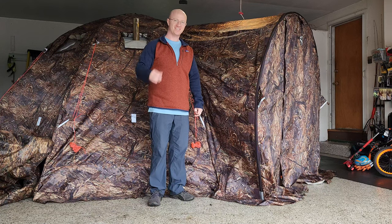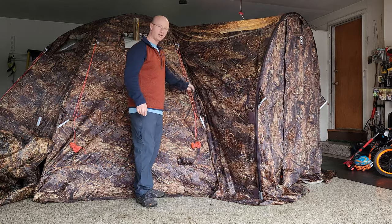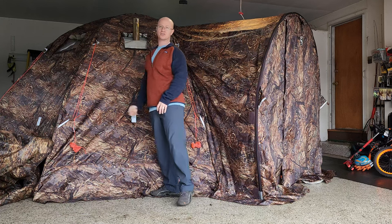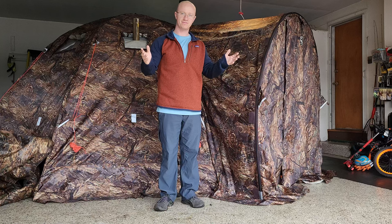Hey guys, welcome to the channel. Today I'm going to show you how to put this vestibule on this Bragg Up 5 hot tent, and I'll also give you some tips and tricks on how to set up your stove correctly so that the pipe comes through right. Stick around, let's get into it.